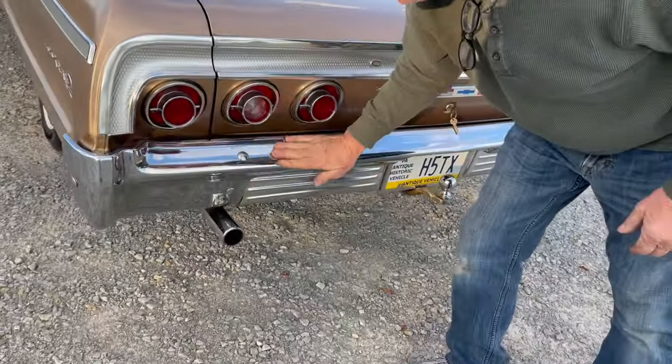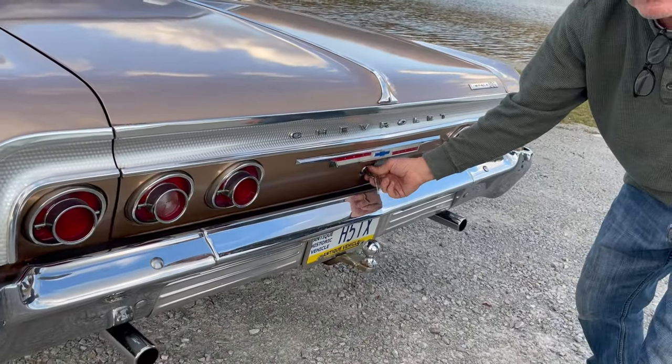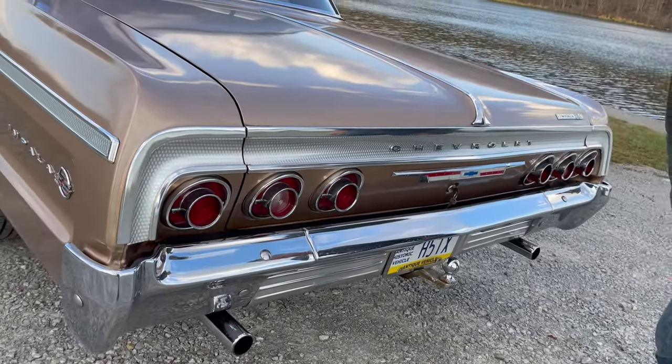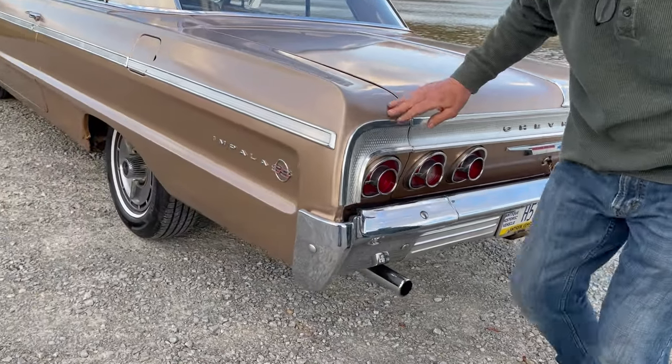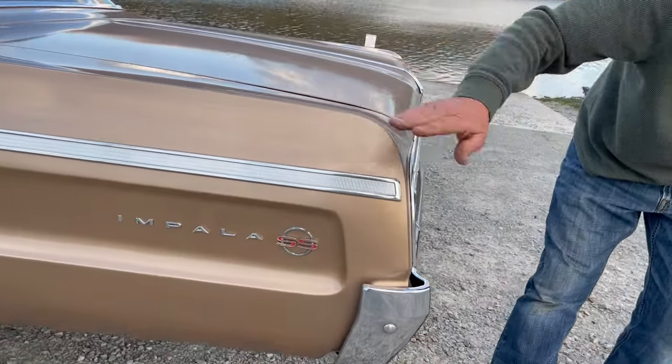Look how nice the chrome is. It's in a really nice shape. I leave the key in the trunk just to annoy people — you won't believe the people that call me to tell me my key's in my trunk. So I said, well, thank you, I know that. Anyways, looking down the side of this car — it's as straight as an arrow.